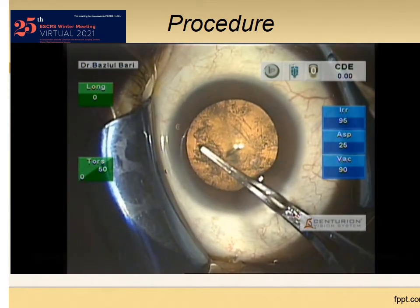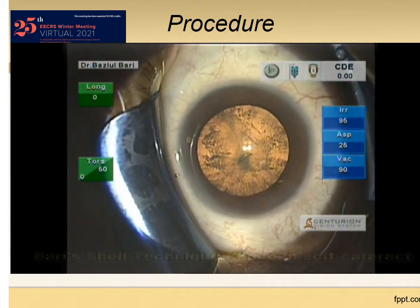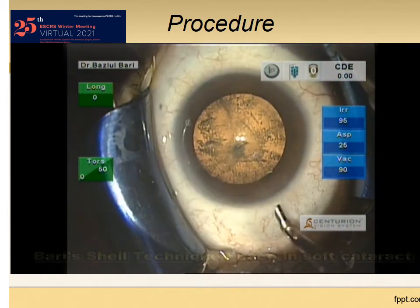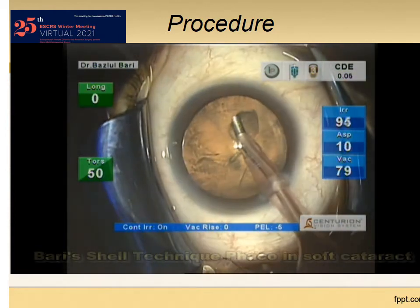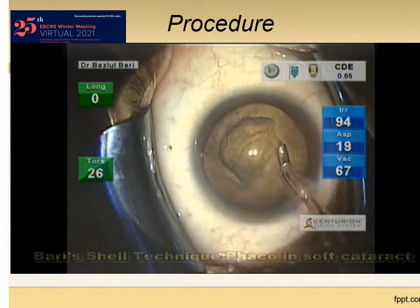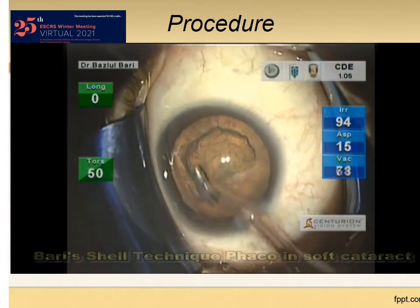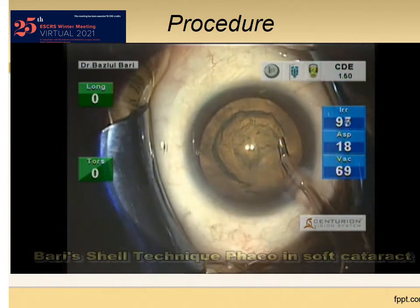Just after capsulorhexis, commonly we go for the hydro procedure. But in my technique, I am going to clean the anterior cortex and epinucleus in a circumferential manner following the rhexis margin, keeping the FACO tip in bevel-down position.